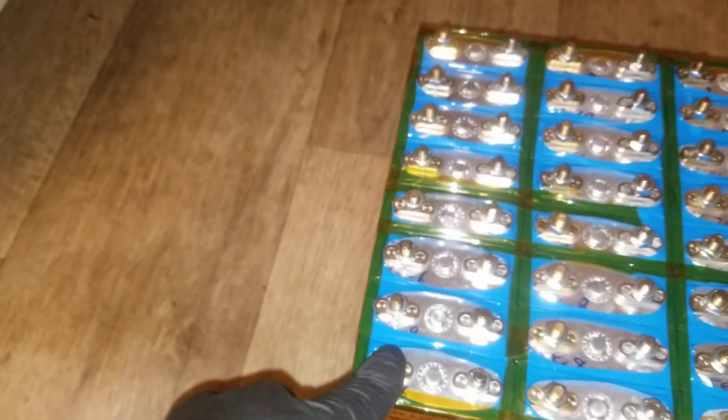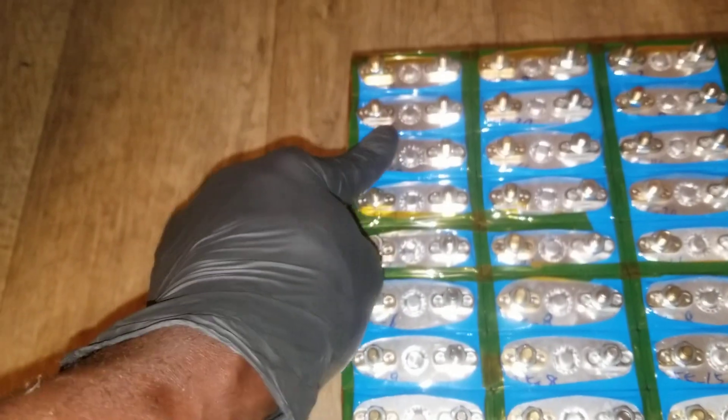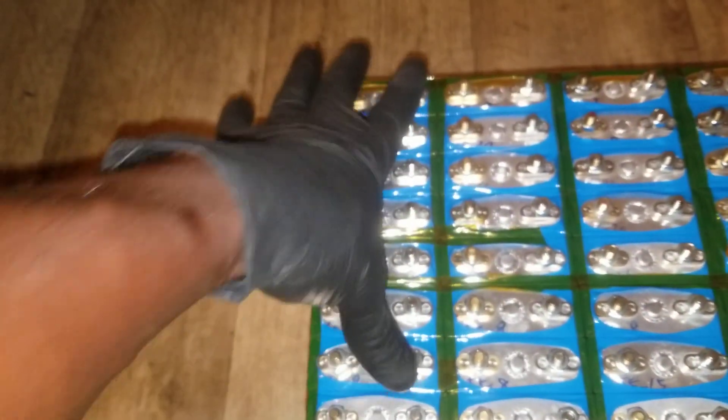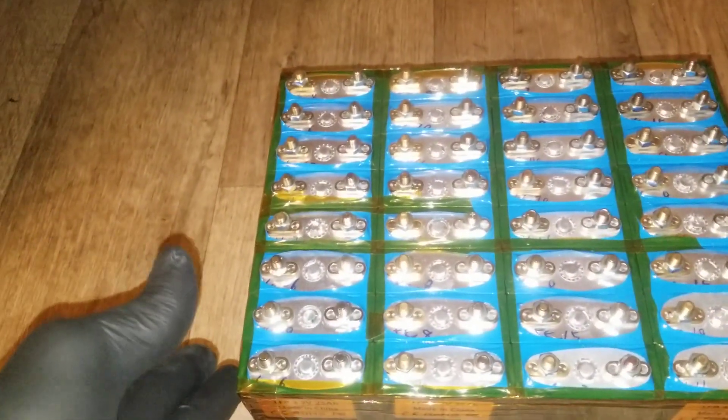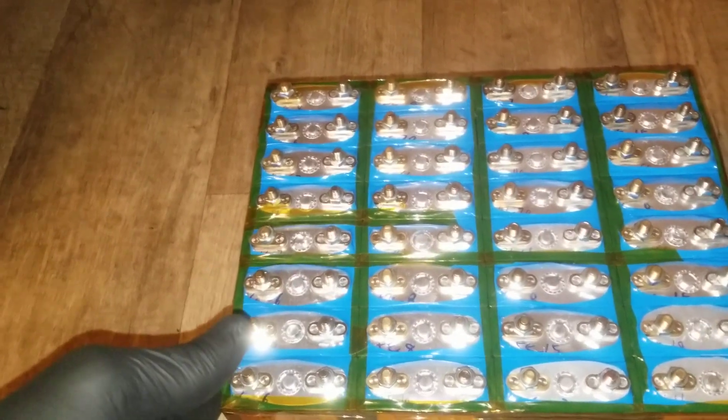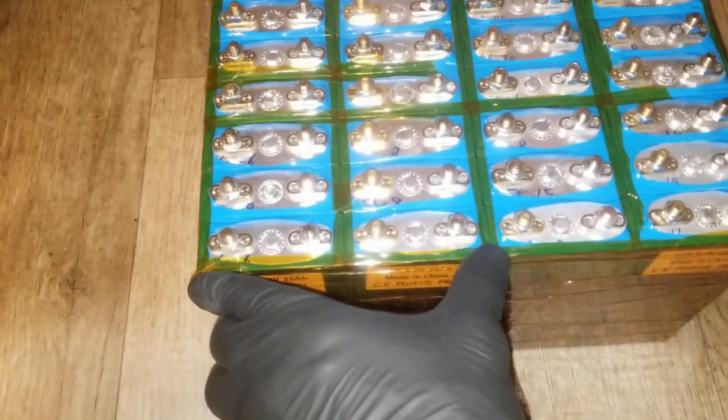What I did, as I've already explained in a previous video, is tie them all in eight — so one, two, three, four, five, six, seven, eight — eight modules in parallel. 25 times eight is 200Ah, so it's the same capacity as what you'd get from AliExpress, just in bigger single cells. Two of these modules is roughly equivalent to one of their larger cells.